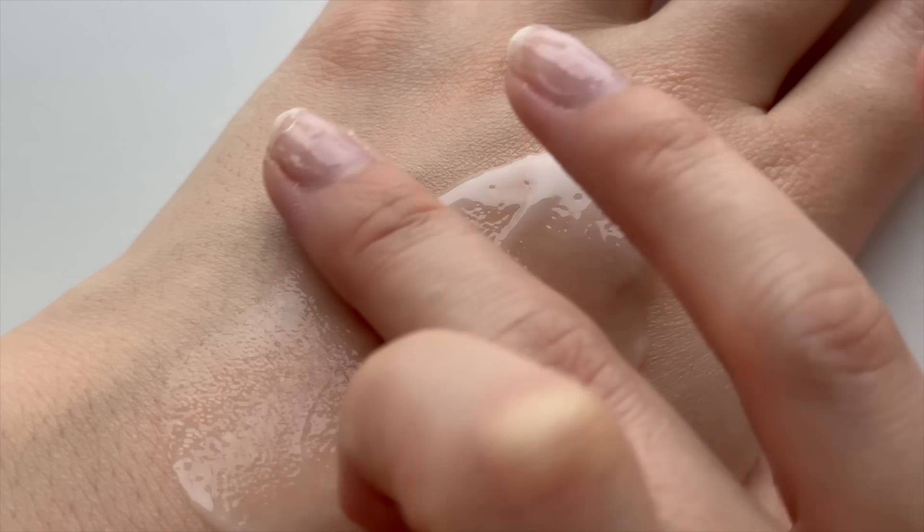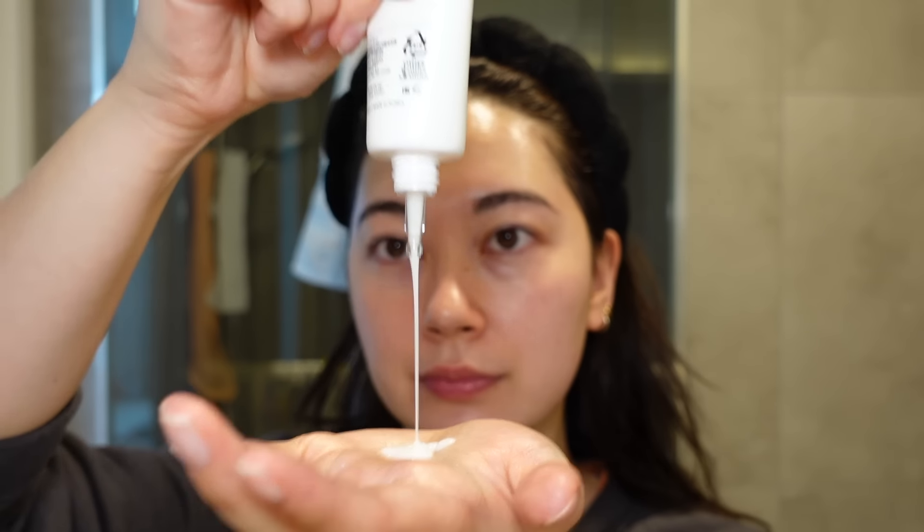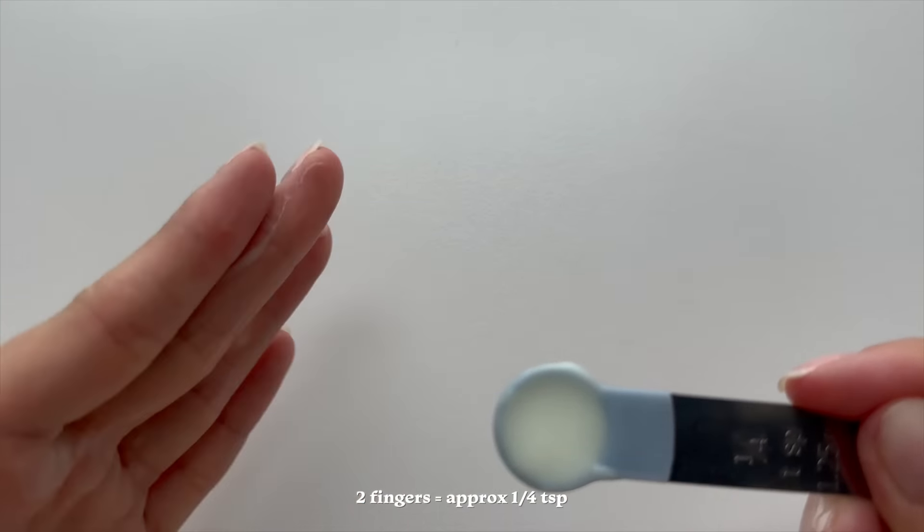If you use one with an elegant texture — like the one I'm using here, the Dr. Ceuracle Hyal Reyouth Moist Sun — you won't even mind applying it twice. I generally use the two-finger method because it's the easiest and most convenient way to know how much you're applying every single morning. Always apply extra to your neck and ears. This first base application is the most important application of the day, so make sure you have a sunscreen you really enjoy and that you'll actually apply the proper amount.